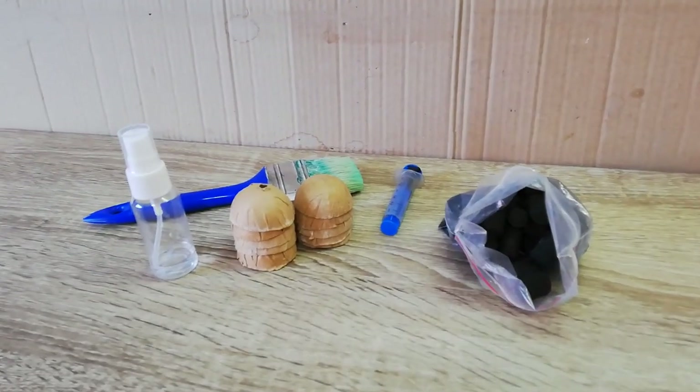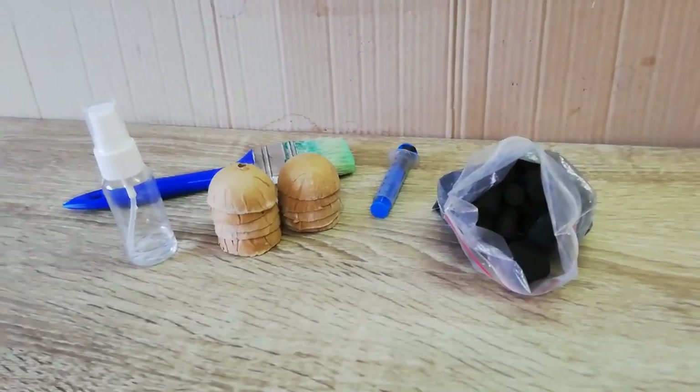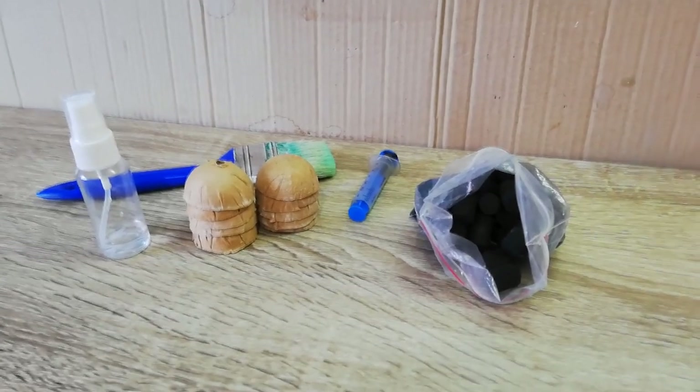What is up Pyros! In today's video I'm going to share with you 10 tips for making firework stars. Let's go!